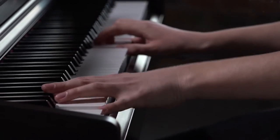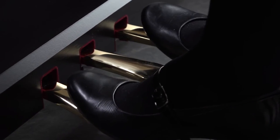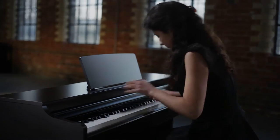The Arius piano features three pedals — soft, sostenuto, and damper — with half pedal function.